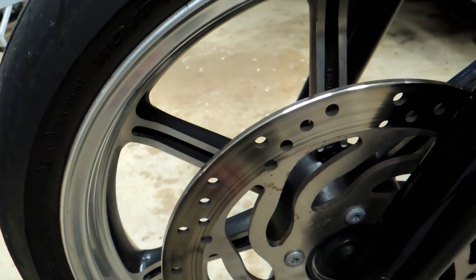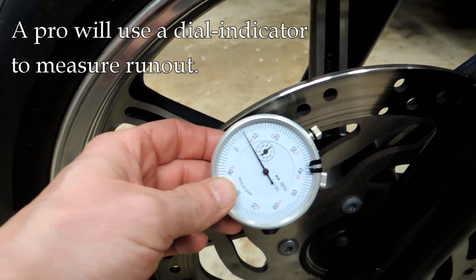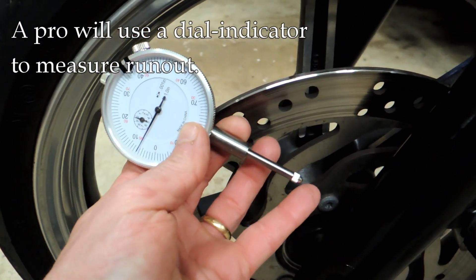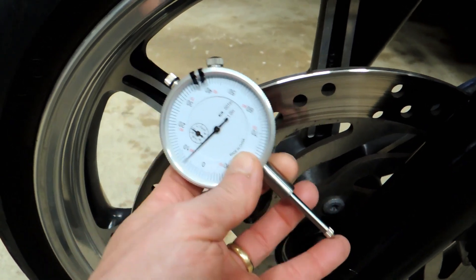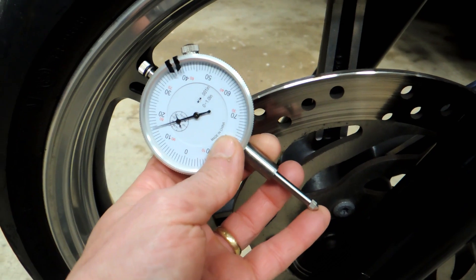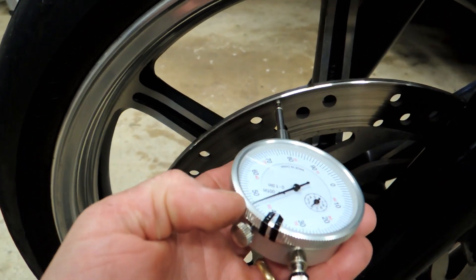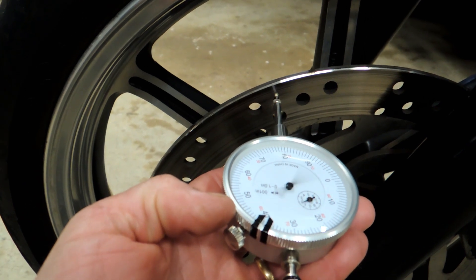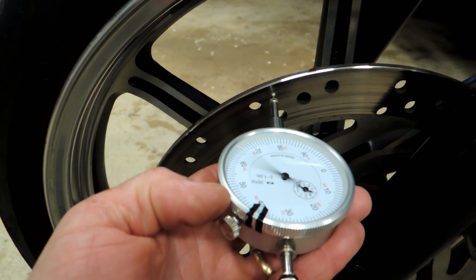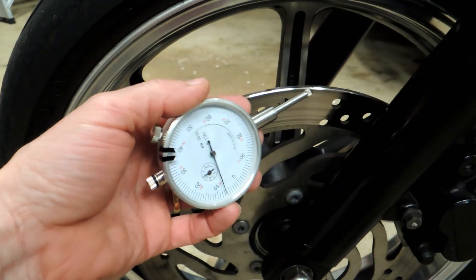To be able to measure it, what a professional will use is a dial indicator like this. This basically just measures — if I push in on the pin, it moves the dial. I could mount this with a special mount right at the rotor, and if the rotor goes in and out because it's warped, that dial is going to move. That's great if you have one of these, and if you're a pro or a serious amateur, you probably do.